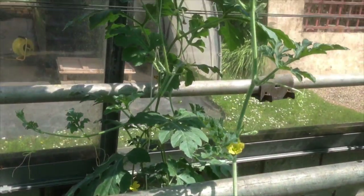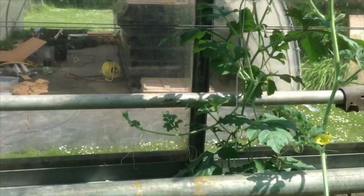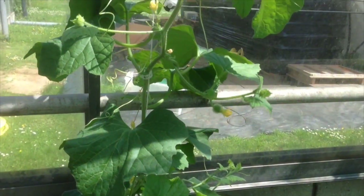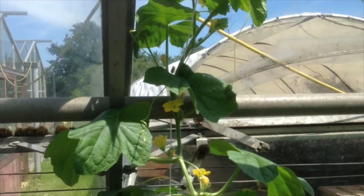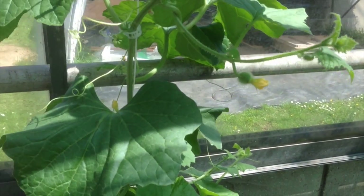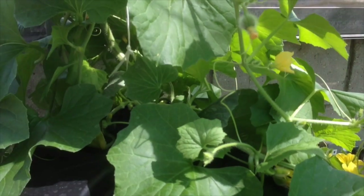If I show you the other one, it's doing rather well — again that's in the dustbin and growing up the side of the greenhouse. There are lots and lots of flowers on that one, and we have some small melons just forming. Obviously we'll wait for them to get big before we think about support.